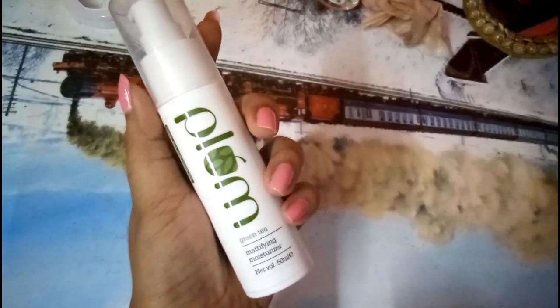I'll start by spritzing rose water — that's the basic step I do in all my makeup videos. Then this is the Plum Green Tea Mattifying Moisturizer. It's actually mattifying on the skin but moisturizes it from within, which is great because I have Sahara Desert skin. I don't know why I close my eyes while applying this — I have no clue.